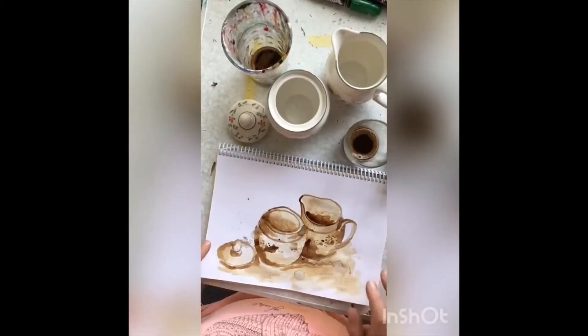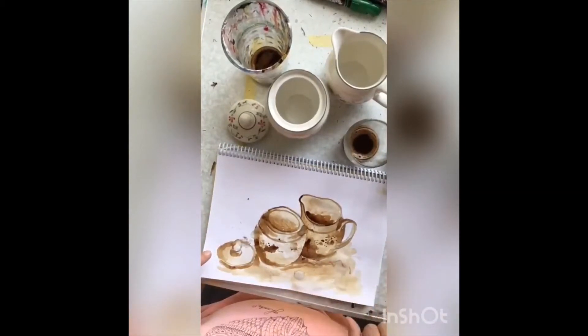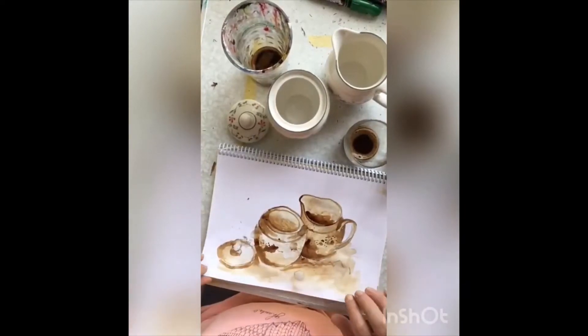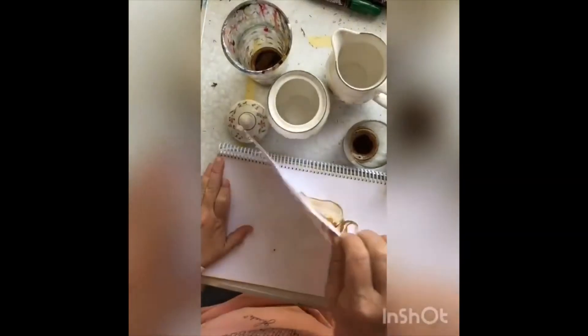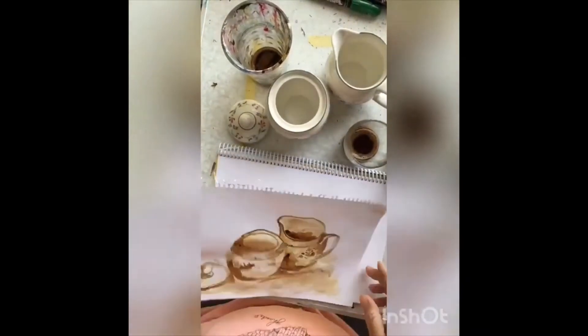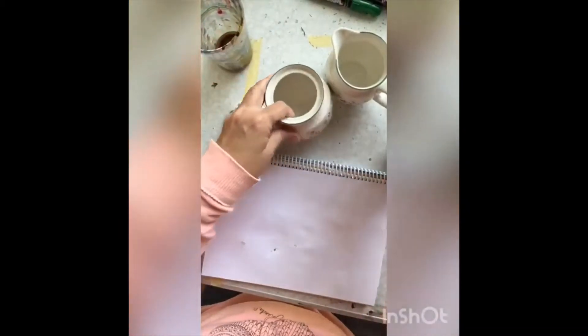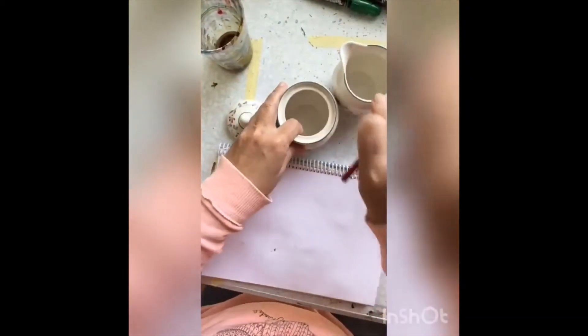Today we're talking about coffee. This little quick sketch that I did here is only using coffee. You can set yourself up a little still life like I did here, just using some things out of the kitchen. You can really do any type of image that you like.